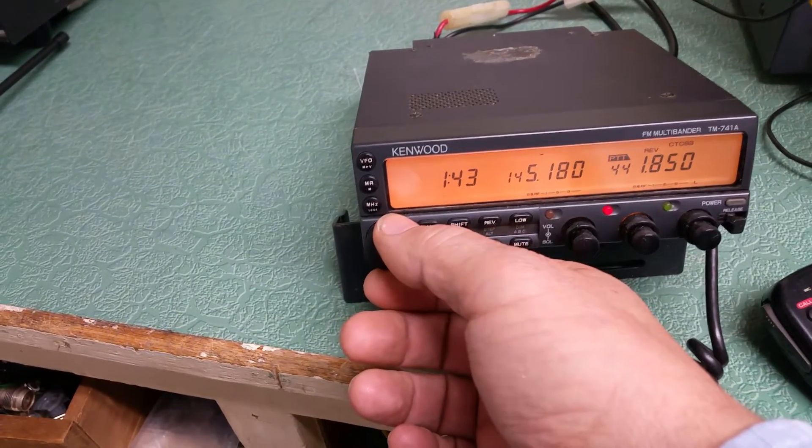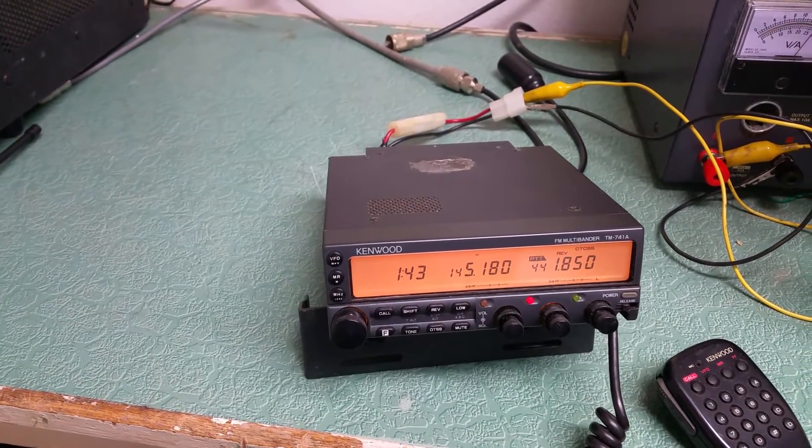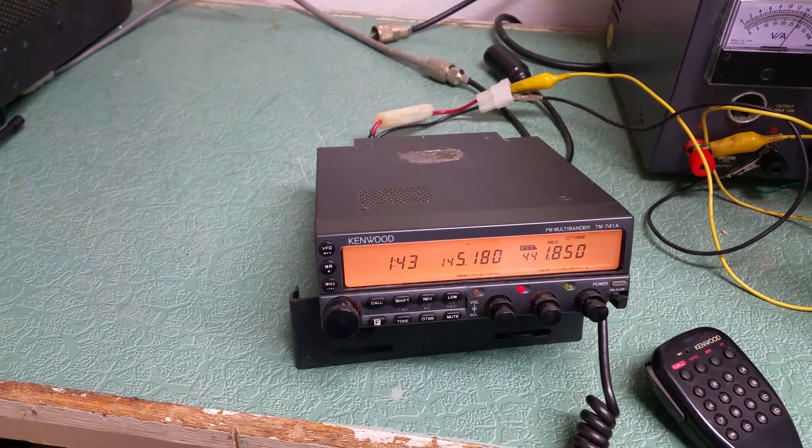So there you have it — this is the Kenwood TM741A FM multi-bander.